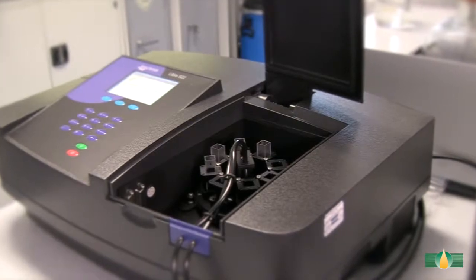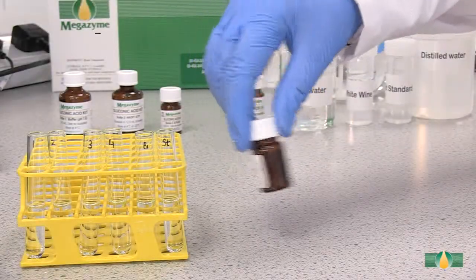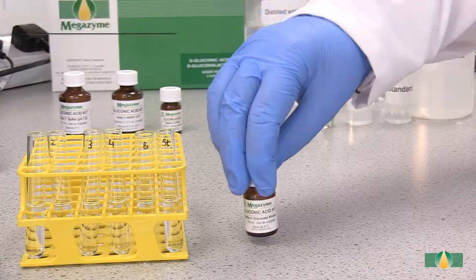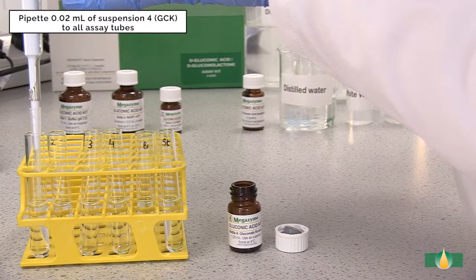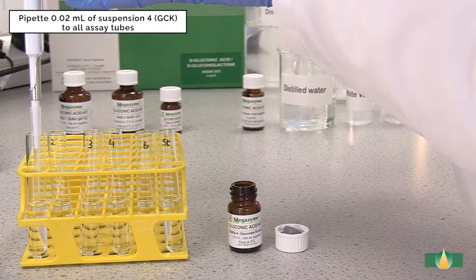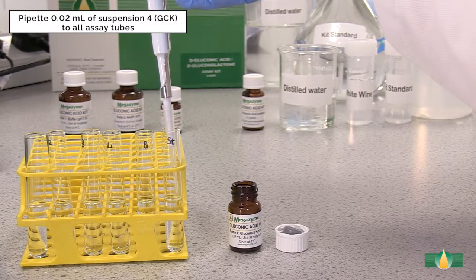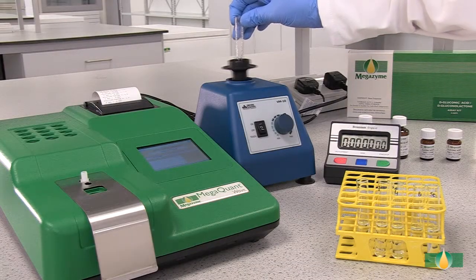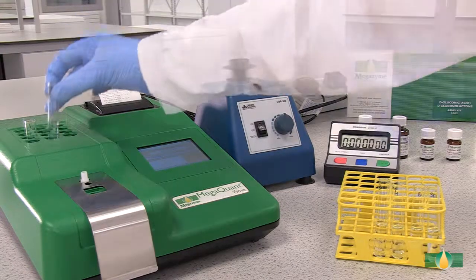Alternatively, a recording spectrophotometer with 1 cm path length cuvettes can be used. Swirl to mix the contents of bottle 4 prior to dispensing. After recording the A1 absorbance value, pipette 20 microlitres of the trigger enzyme gluconate kinase into all of the assay tubes. Mix the tubes thoroughly and incubate them at 37 degrees Celsius for 6 minutes to allow the reaction to go to completion.